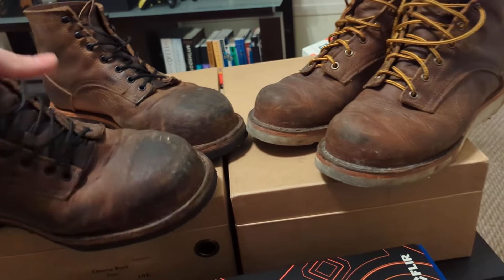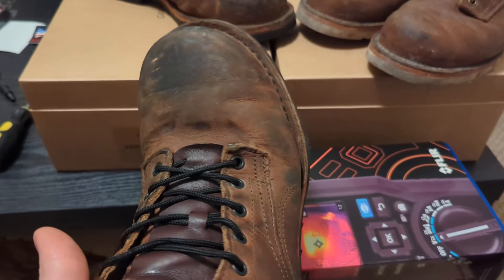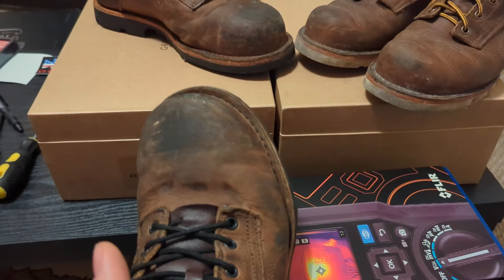I guess mainly just from the weight of the toe, maybe. I'm not exactly sure. And I think it also has to do with how wide and kind of clown-shoey the front is.